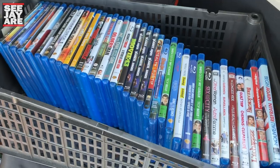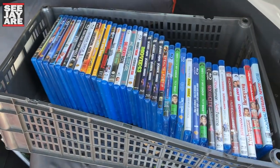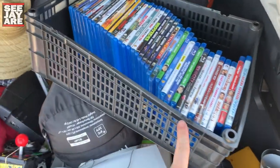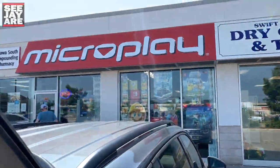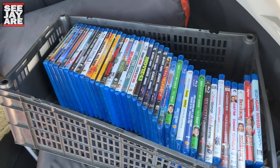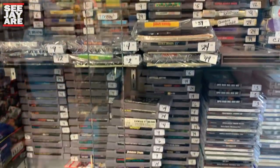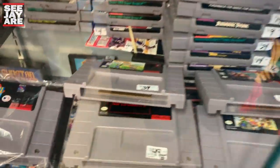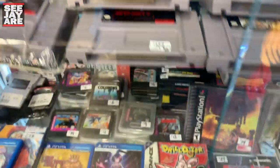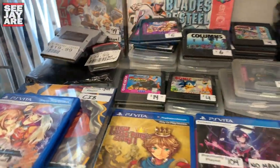Just picked up this bin full of Blu-rays here. Paid 15 bucks — there's like 36 Blu-rays. We're going to try and do a quick flip on these at Microplay. I'm going to take these in, hopefully trade. I think they trade for like two bucks a piece, so it should be a pretty good flip. Hoping to get a couple NES things, maybe some Super Nintendo stuff. Virtua Fighter animation I need.